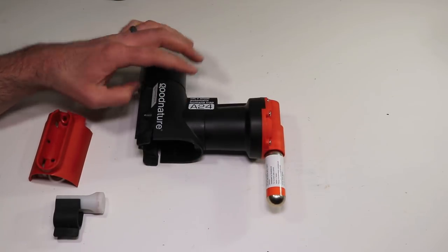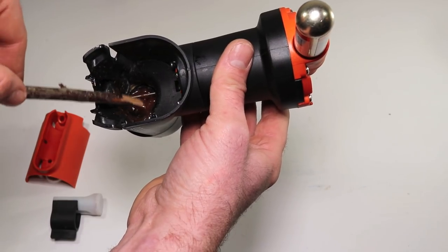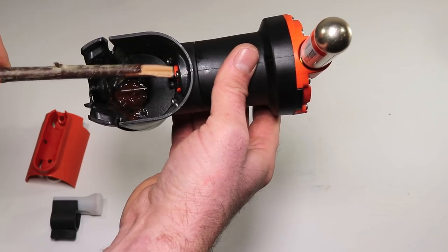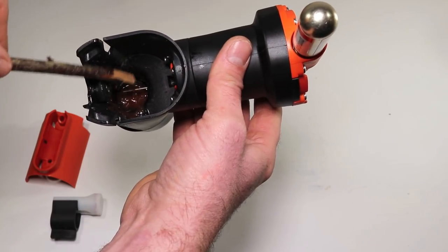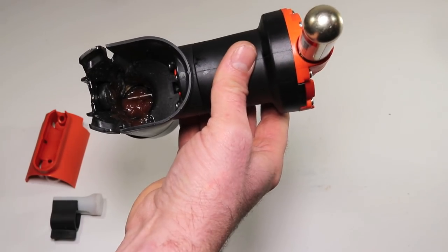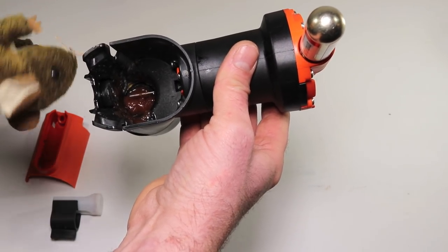I'll do a close-up to show you how this works. Inside the body of the trap, just below all that bait, is a wire trigger. Here is an orange plunger that's under pressure with the CO2. When that trigger is disturbed, the plunger will come over and kill anything in the trap.